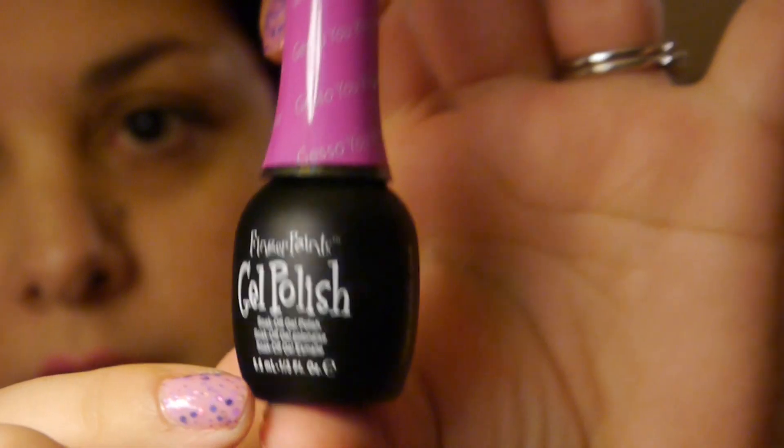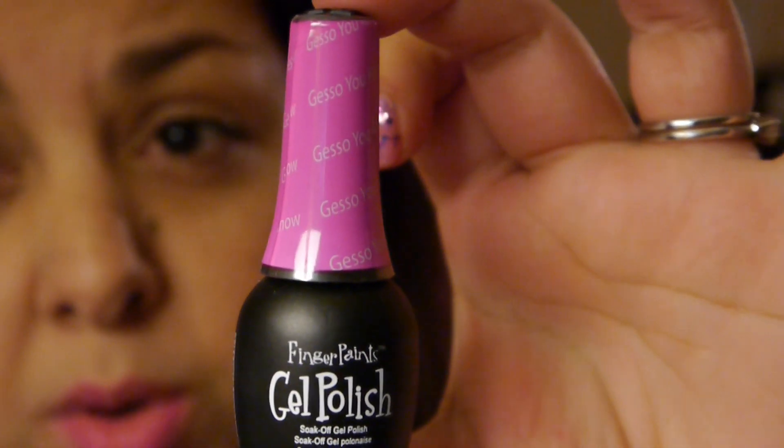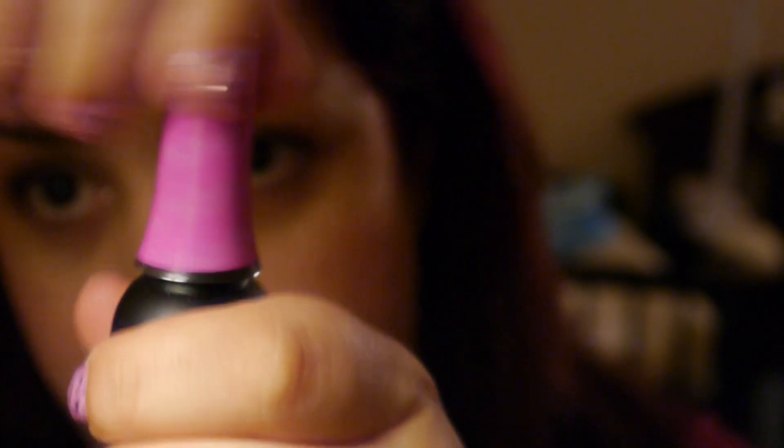I'm going to show you guys the first color — I'll get really close so you can see the accuracy of these colors. This first one is called 'Just So You Know,' and this is obviously going to be a really pretty hot pink color.